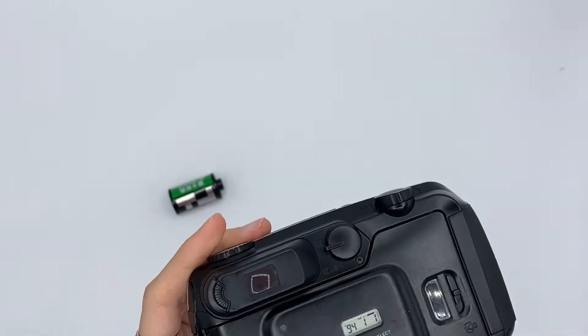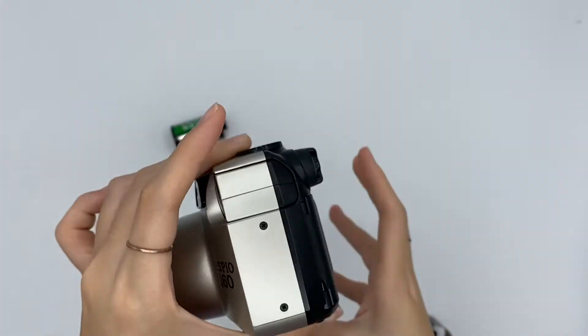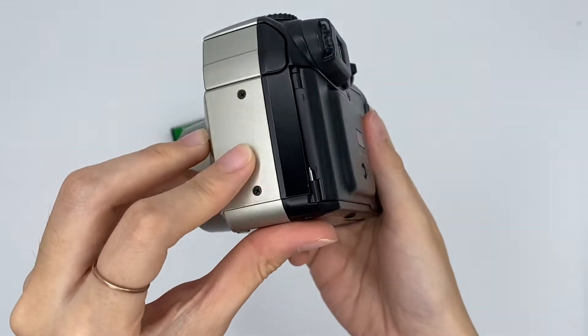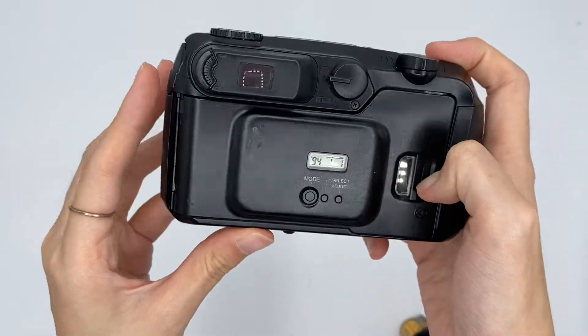Let me show you from the viewfinder. You will see something through the window. Let me insert the phone for you. To insert the phone, you need to push this.